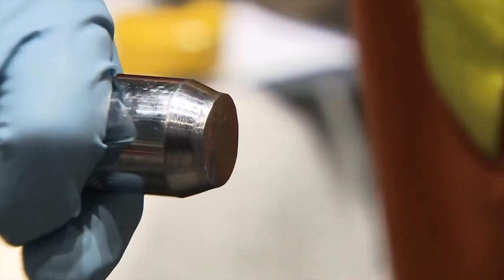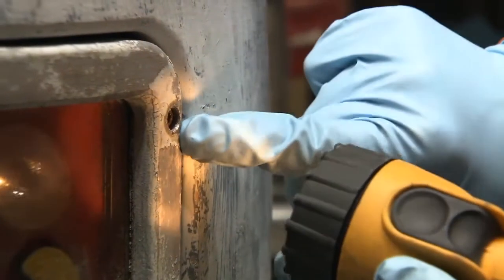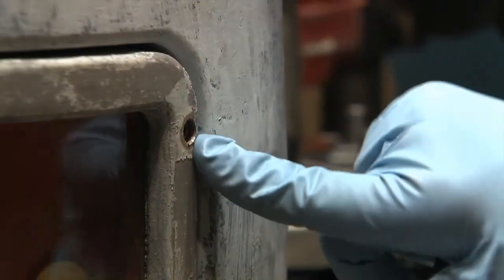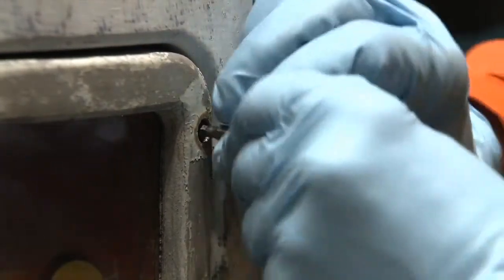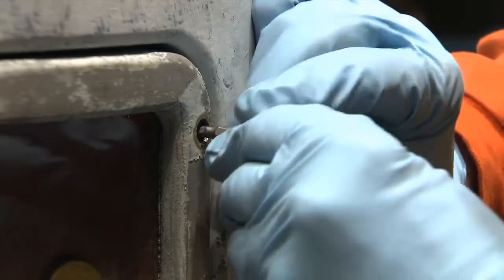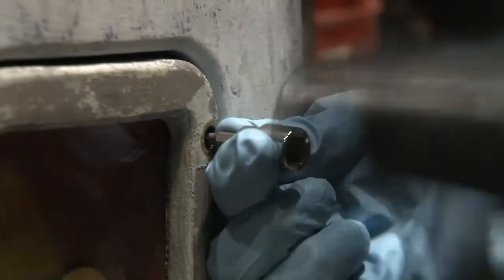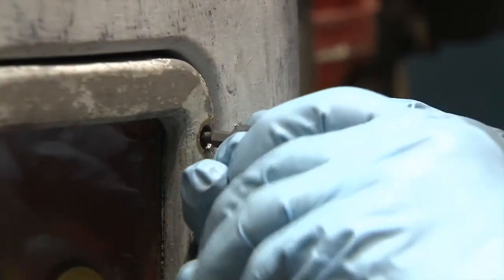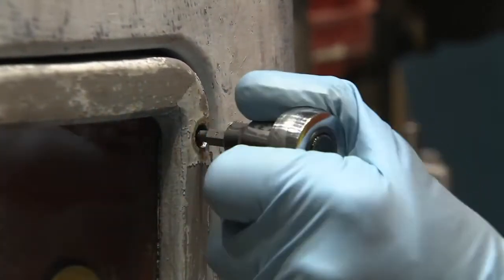Continue loosening the screws and removing them. This Allen screw looks worn out on the inside — it looks like it's stripped. I'm going to try to force this in. In some cases the hex screw may be totally stripped and it may not be possible to remove it using the impact driver. First try inserting the ratchet bit and tapping it a few times with the mallet. If it seems tight, reattach the ratchet wrench to the bit and try turning it counter-clockwise.